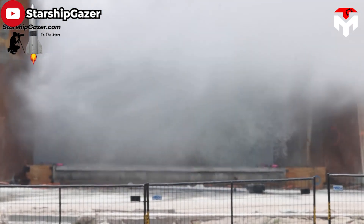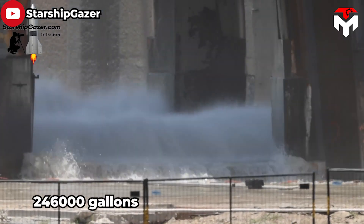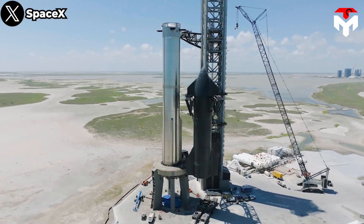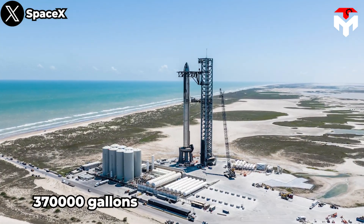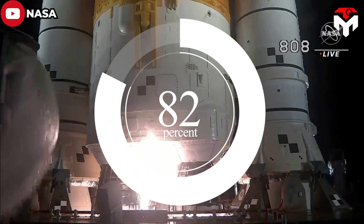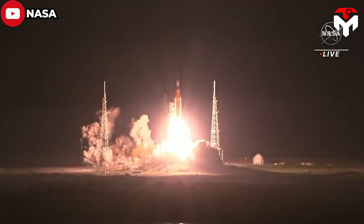Once the third large tank is installed, that group's total capacity will reach 246,000 gallons. When totaling all seven tanks, the number would be nearly 370,000 gallons — about 82% of the capacity of the water tower used on NASA's SLS flushing system, which contains 450,000 gallons.